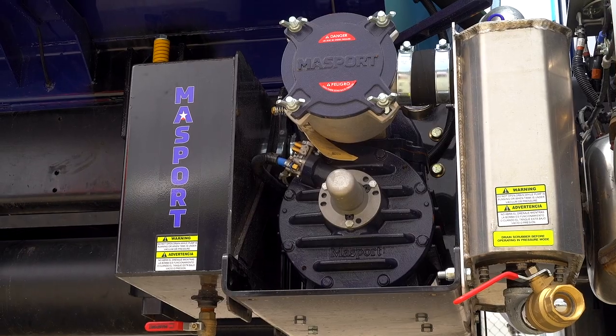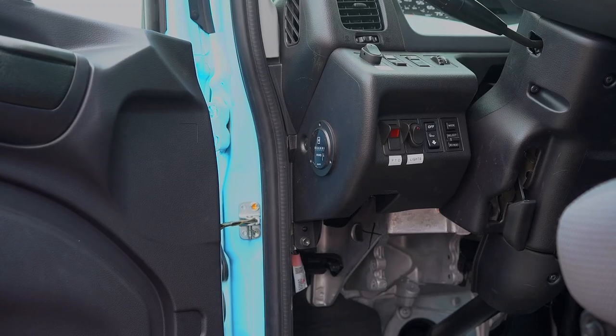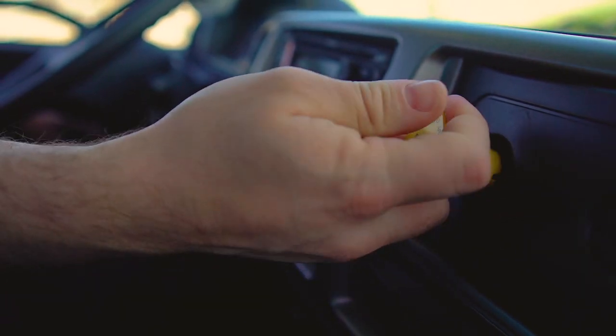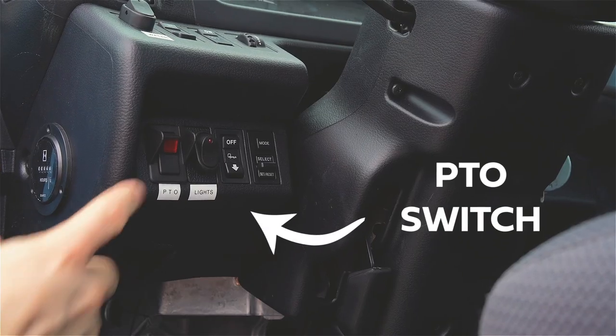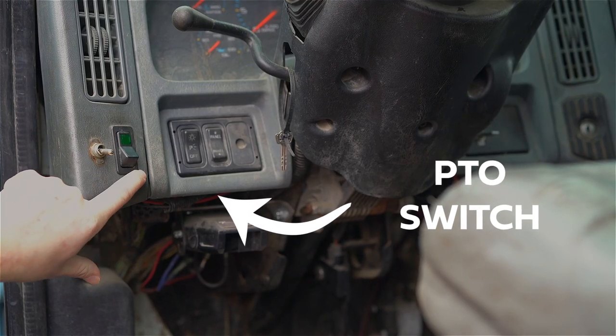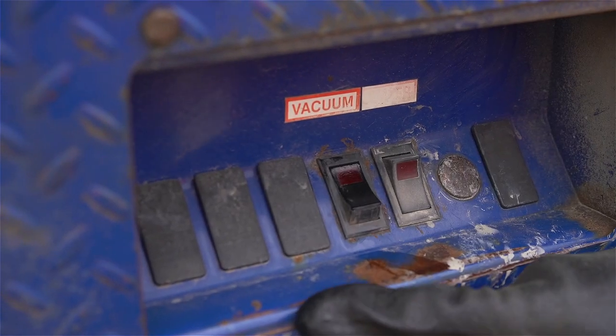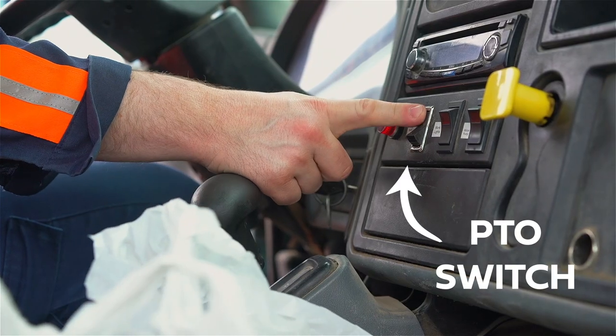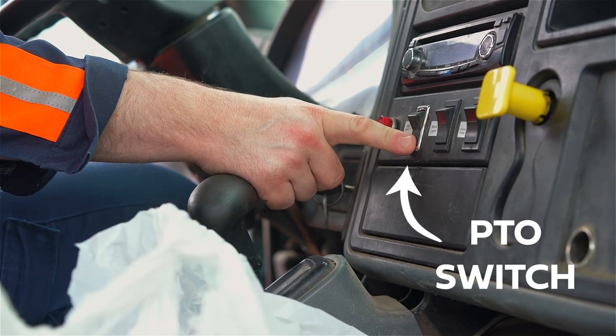Like most vacuum trucks on the market today, our trucks are powered by way of power takeoff. To activate the PTO you'll first need to verify the vehicle is in neutral with the parking brake activated. You'll then flip the PTO switch, which is often found on the inside of your cab or on the outside of your truck. The location of this switch can vary from truck to truck, so you will need to familiarize yourself with that during your pre-trip.